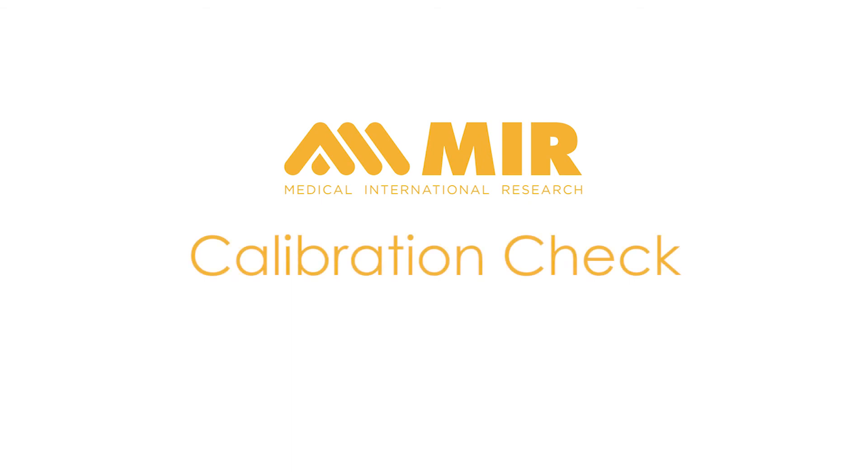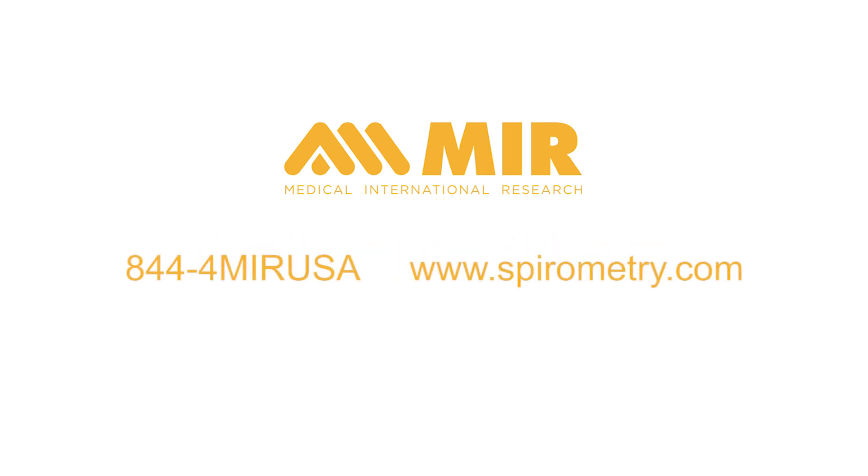This completes the procedure for doing a calibration check on an MIR SpiroLab Spirometer with a 3-liter syringe. Thank you for your interest in the MIR Spirometers. For more information, contact MIR at 844-4MIR-USA, or you may visit our website at www.spirometry.com.